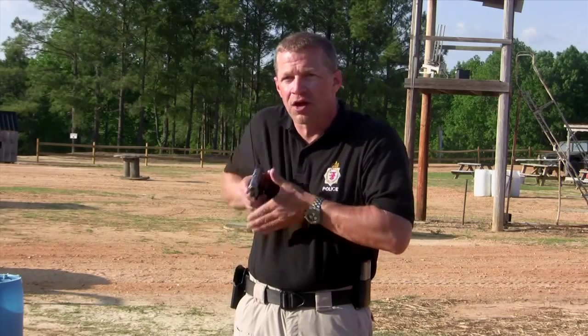Once again: grip, clear, center, and extend. I'll see you next time. Thank you.